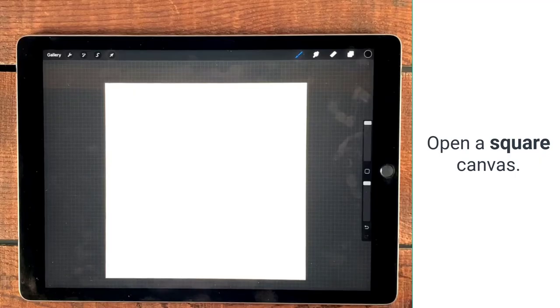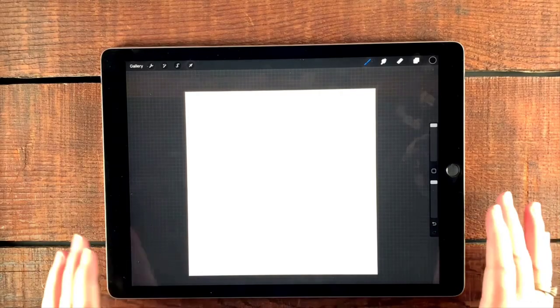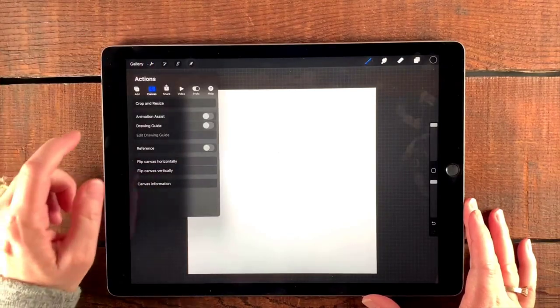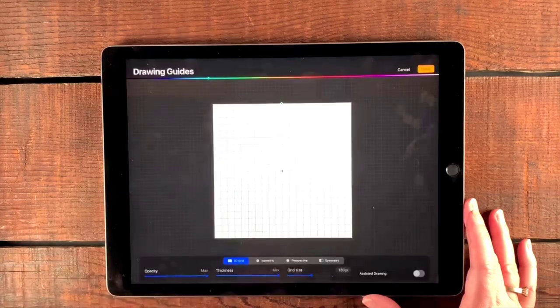I have in front of me here a 12 inch by 12 inch canvas that's at 300 dpi. Translating that to pixels, it's 3600 pixels by 3600 pixels. We're going to come over here and tap the wrench, select canvas, then tap drawing guide, and then tap edit drawing guide.